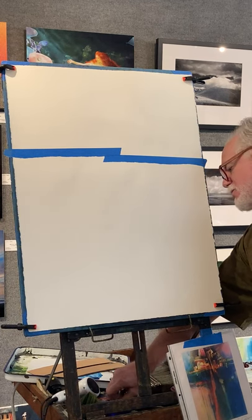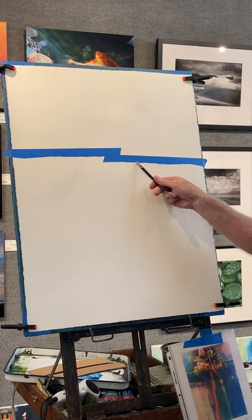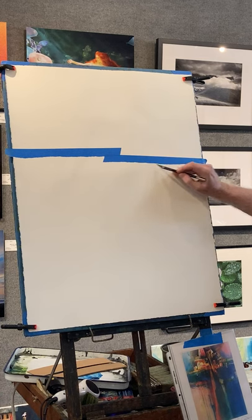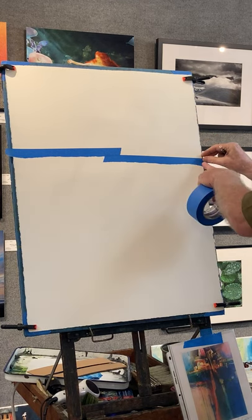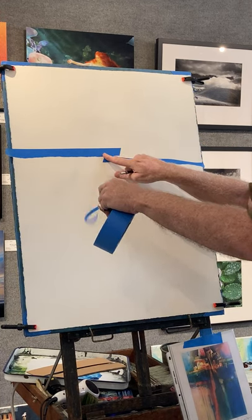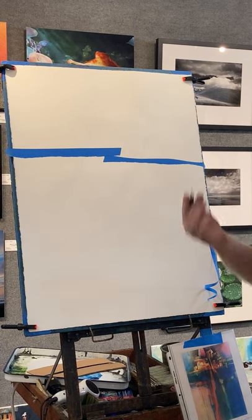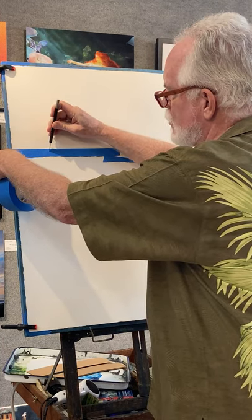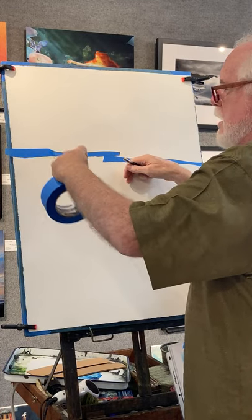I'll take my X-Acto knife — they're really sharp. Since it's a seascape and we're in Carlsbad, I'm going to design the top part of a wave. If I go through to the paper, it's no big deal — you throw some tape on the backside. But I've learned over the years to put just enough pressure so it goes through the tape and not through the paper. It is extremely important to have a sharp blade; I'll probably go through two or three blades in this painting.